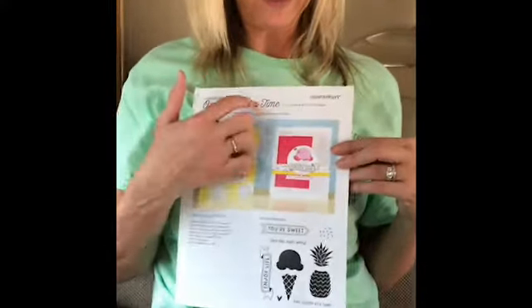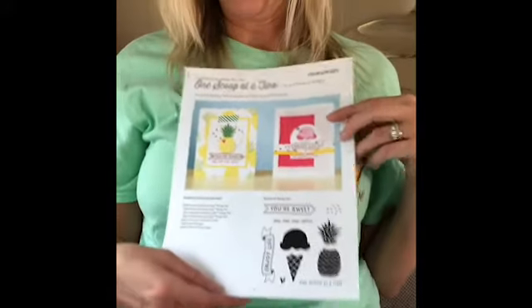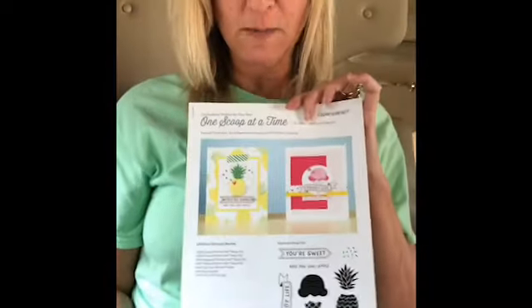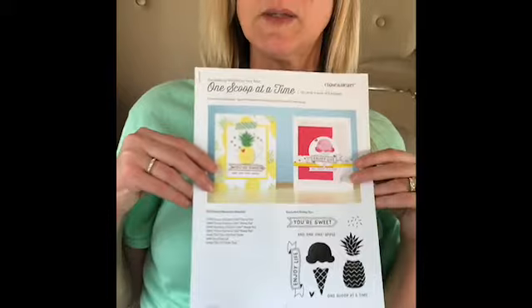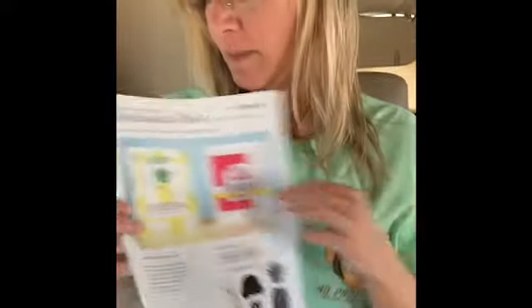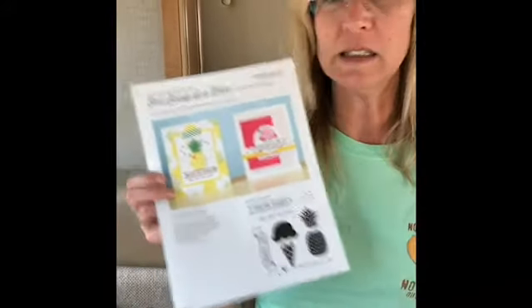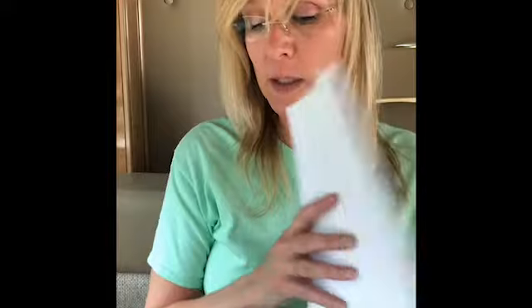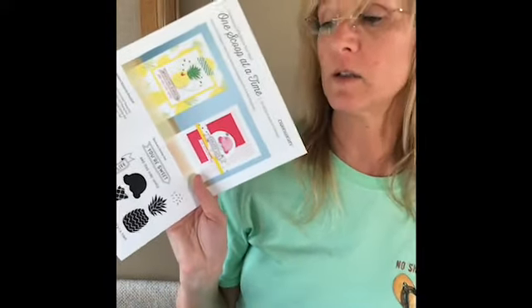We're crafting at camp and we're going to quickly make the 'One Scoop at a Time' workshop kit that Close to My Heart sells — yes, you can buy it from me at seashellsandlemons.com. My friend Dina bought this workshop kit but she didn't have all the tools and supplies needed, so I've made it a little simpler. The kit is just over $20 and you get to make 12 cards, so that's just over a dollar a card — a really good buy.